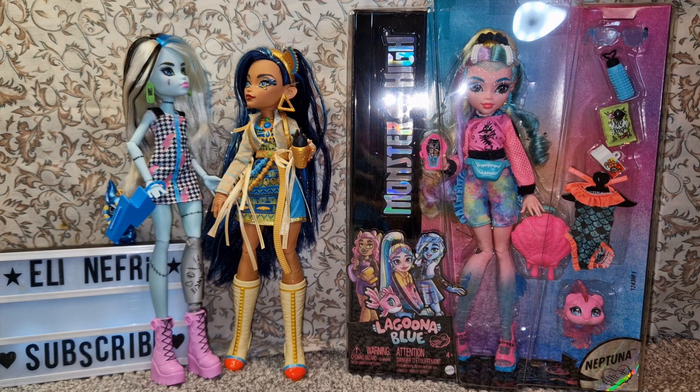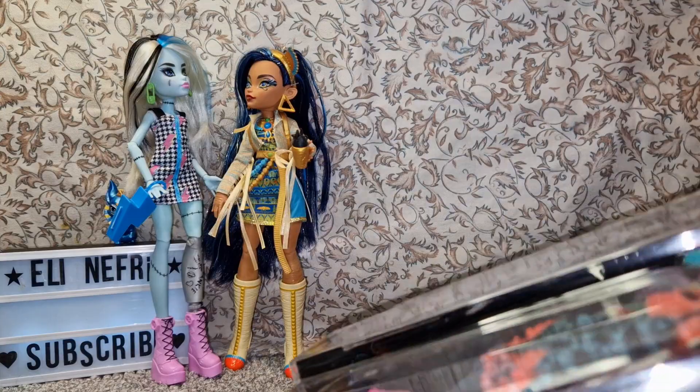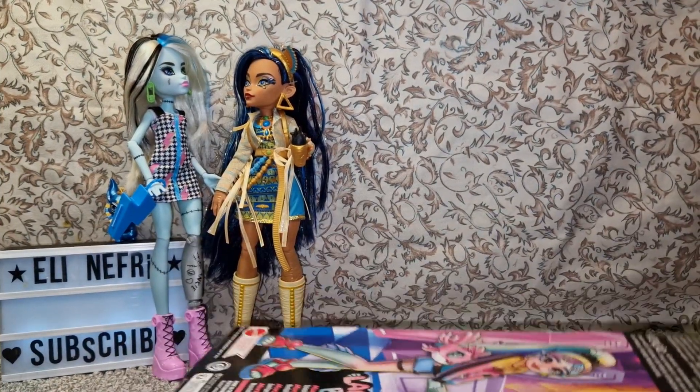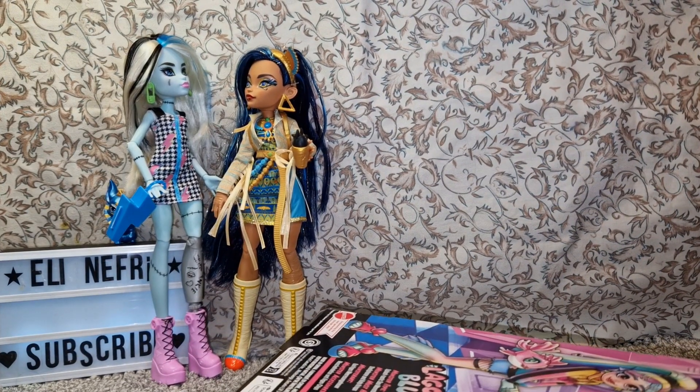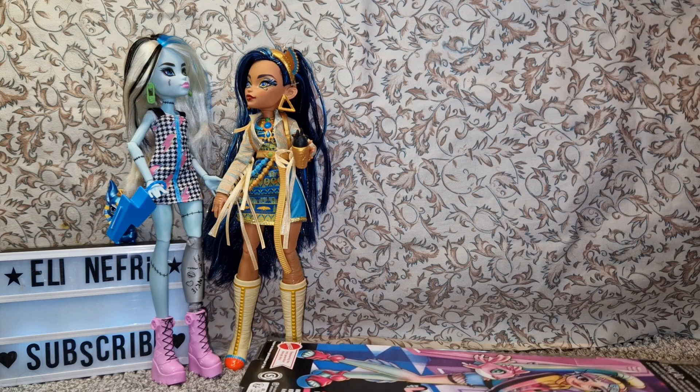Looking at dolls in reviews is one thing, but having them and holding them in my hand is something different. I really love Cleo and I've loved all the ghouls I've unboxed so far on the channel. By the way, if you're new — hi! I am a Bulgarian doll collector. I have a huge Barbie and also a Monster High collection. I live in Bulgaria, and that's relevant because the dolls aren't very available here, and buying from Amazon can be expensive due to high shipping costs.